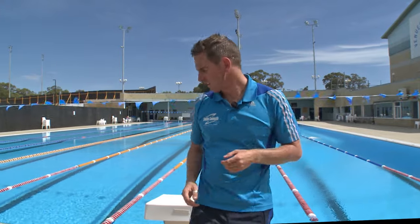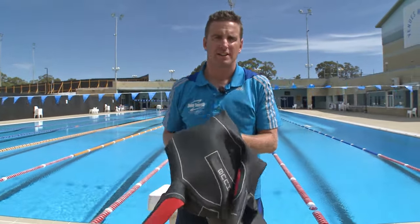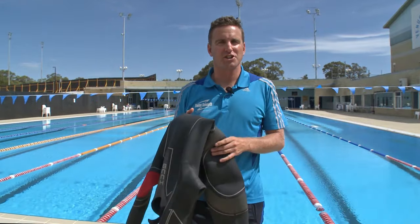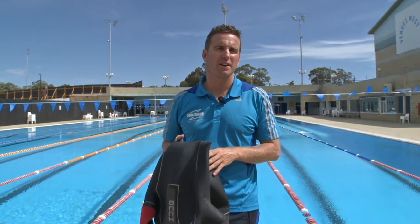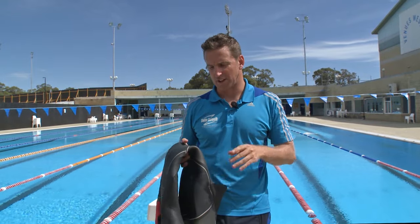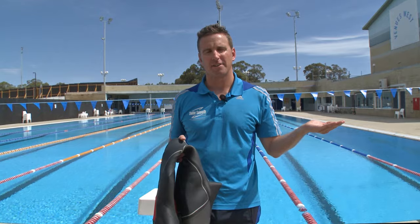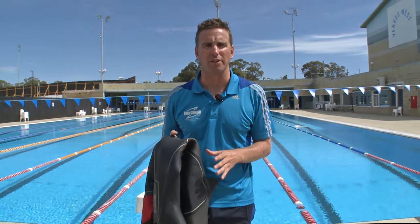Now when wearing a wetsuit, obviously one of the things it's going to do is affect your buoyancy. Like 90% of the population, you're probably going to find that buoyancy being a positive thing, lifting your bum and legs higher up in the water. However, we do hear from many female swimmers with very good natural buoyancy that wearing a wetsuit lifts their bum and legs way too high at the back, and they feel a bit uncoordinated — almost like they're losing coordination and balance within the water.